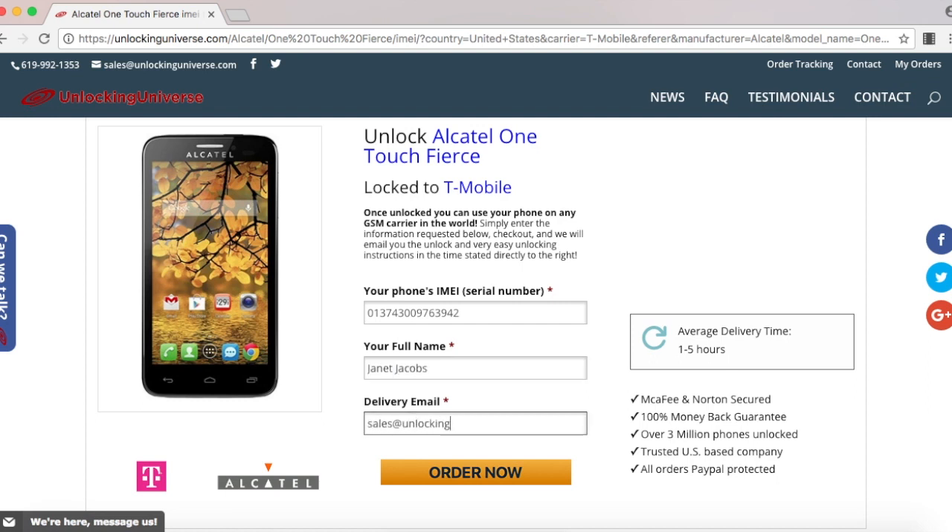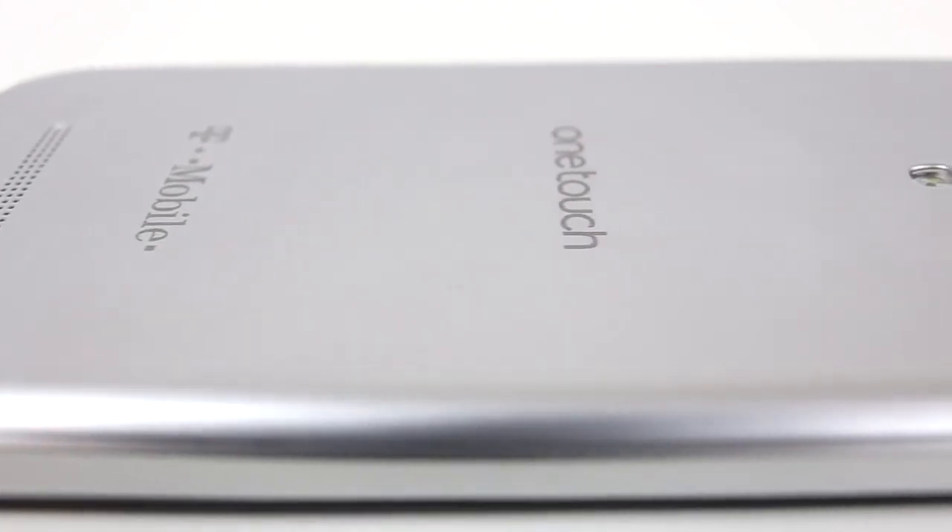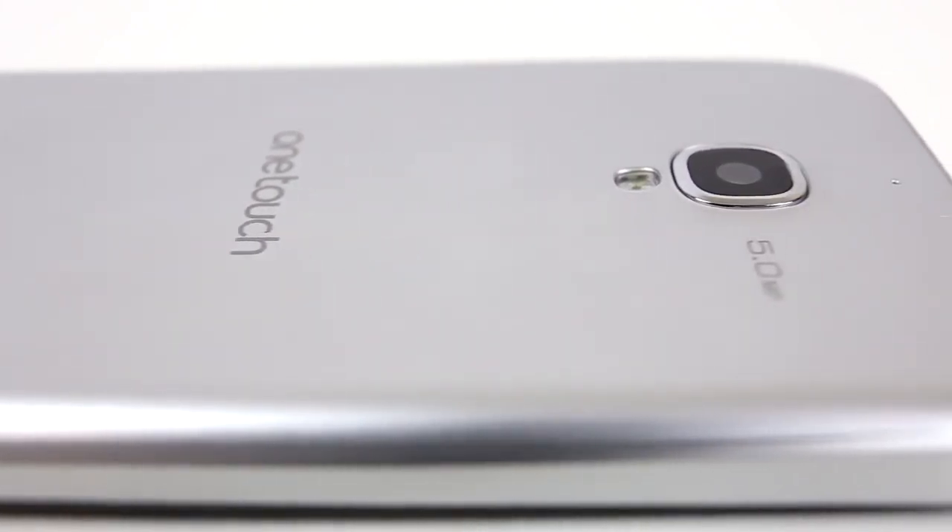That will take you to the final screen where you have to check out. After checking out, we will email you the unlock code. The price and delivery time of your code varies by phone, but the prices are always the cheapest on the market compared to any other unlocking website.